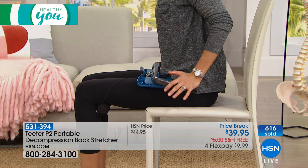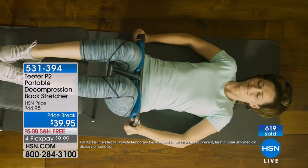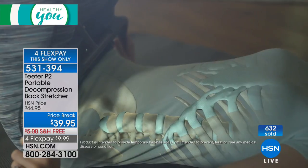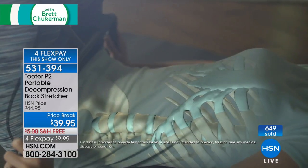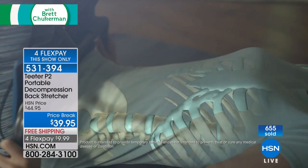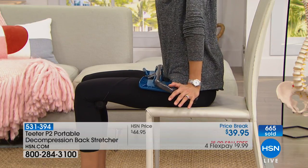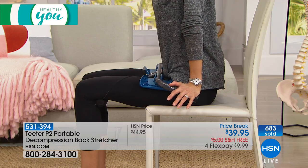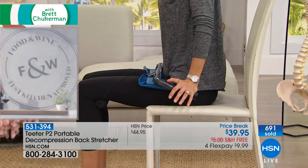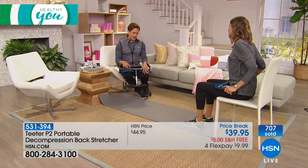As you stretch, the discs actually open up, the weight comes off them, relieving pressure and pain. If you have a pinched nerve, it takes the pressure off. All you have to commit to is a few minutes a day — about the time it takes you to brush your teeth. Take a couple of deep breaths in and out in the push position, release, sit for a second, and then do it again. You only need to run this cycle a couple of times to get all the benefits. You don't even have to change into special fitness clothes.